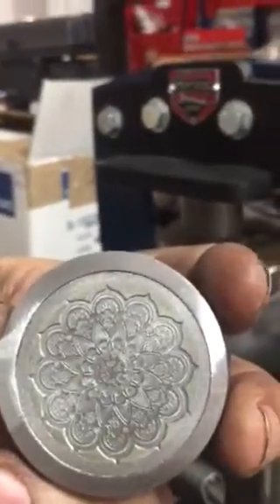Hey everybody, so I'm gonna make a video on how to do the mandala die. I promise you if you don't watch this video you're not gonna know how to do this and you're gonna have zero success, and I'm sure I'll be getting the phone calls and people posting that it's not working for them.